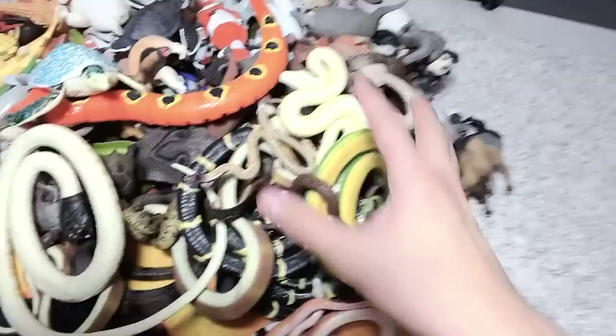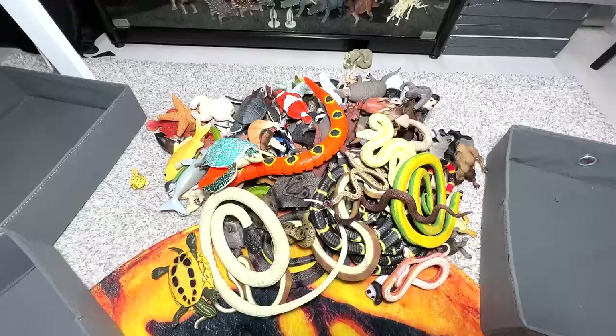Hey guys, I'm Zen and welcome back to another video. So today we will be sorting this pile of animals right here. We will be sorting them up into three different boxes, so let's do this. I'm pretty excited, let's get right into it.